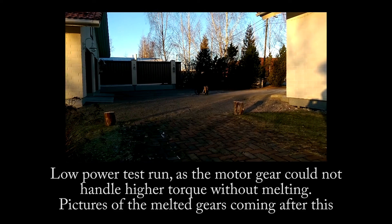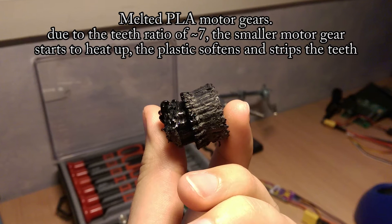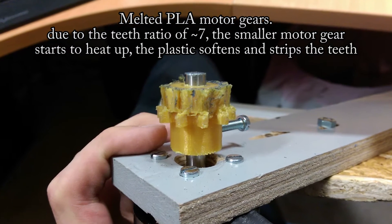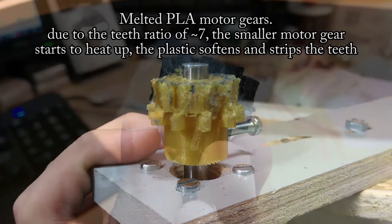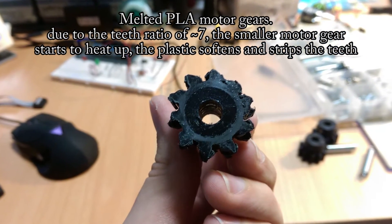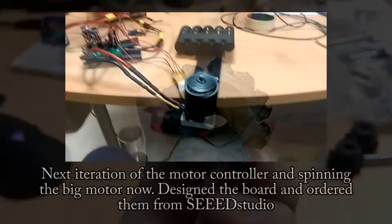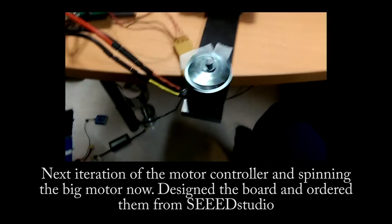Here are pictures of the actual stripped-out and melted motor gear. Because the motor gear is so much smaller — it has about seven times fewer teeth than the big wheel rim gear — it just starts heating up, the plastic softens, and the teeth give way and get stripped. A couple of weeks later I received the new motor controller PCBs that I designed in Eagle CAD software by CadSoft.